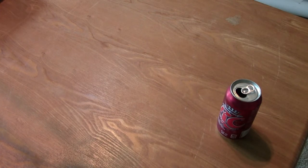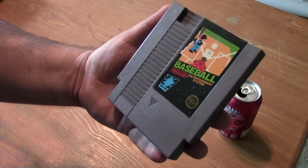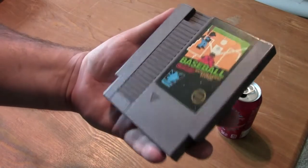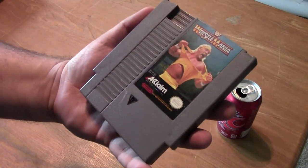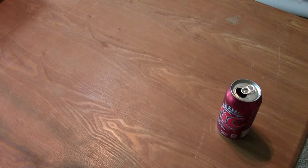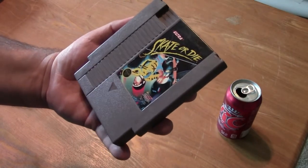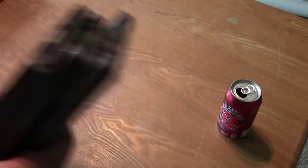First I want to do sort of an update since the last video. I'm going to show off some of the NES games I actually picked up at a local thrift store. Starting off with Baseball — that's just Baseball, it's an interesting game. We also got WWF Wrestlemania from Acclaim, which is pretty cool, and Skate or Die. So yeah, just a quick update on my NES collection that's slowly growing — total of four now.